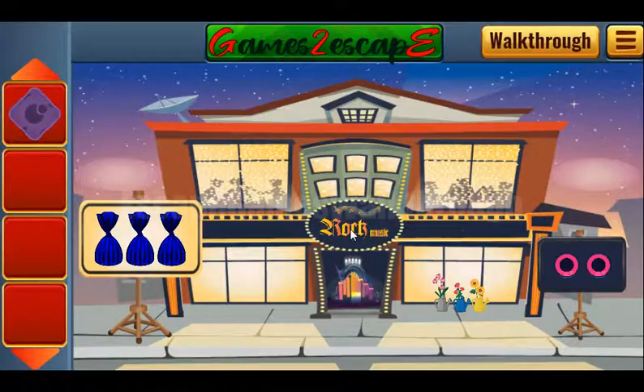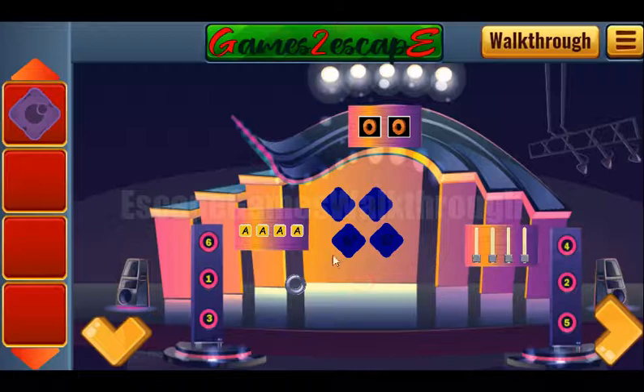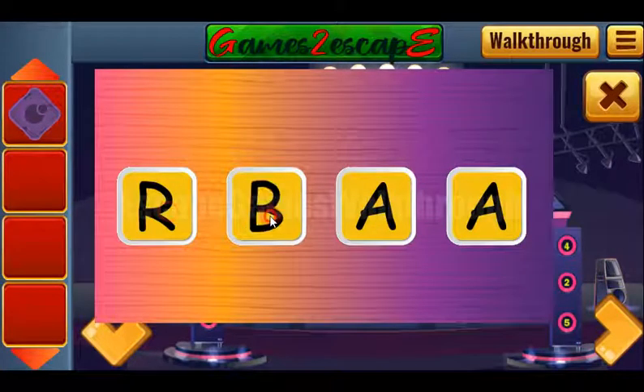Here we can take the tile and also the first hint at the word ROG. So we need to write it here: R, O, C, K.